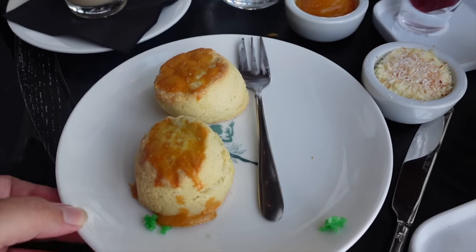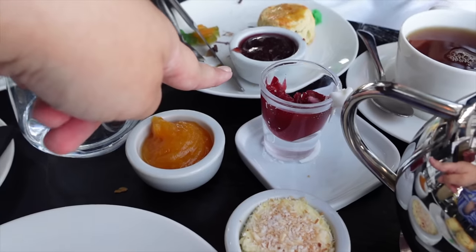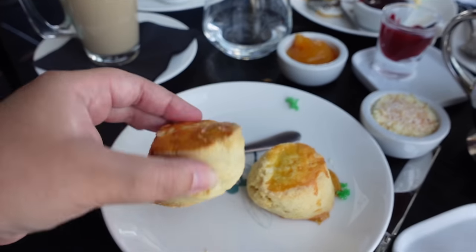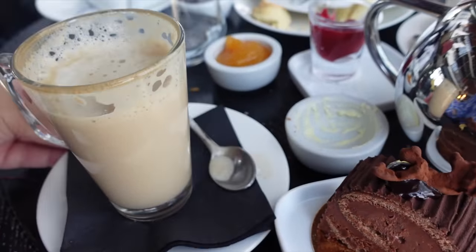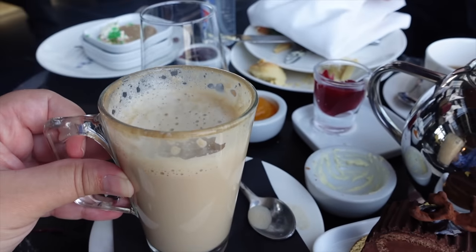I try the green cake first — it has some layers of coconut and the actual cake is very moist, like a sweet vanilla cake. Delicious. Now we have the scones. They gave us two jams, though one is on my mom's plate, plus cream. I'm not the biggest jam person so I normally just use cream. Interestingly, the scones are still nice and warm even though we took our time eating the savories. The scones were fantastic — even my mom enjoyed them and she's not normally a big scone fan.